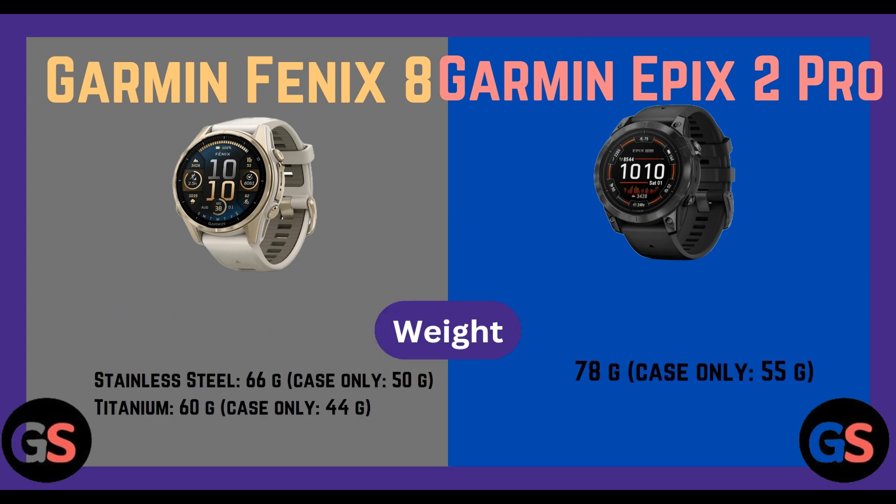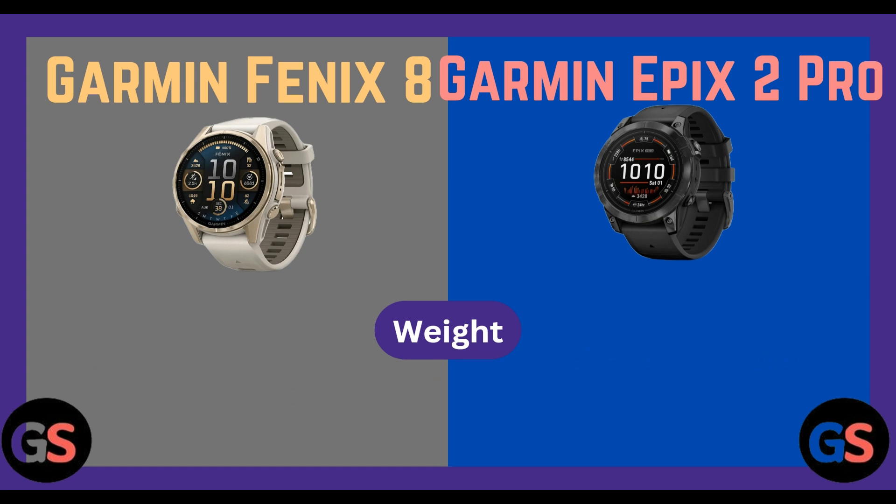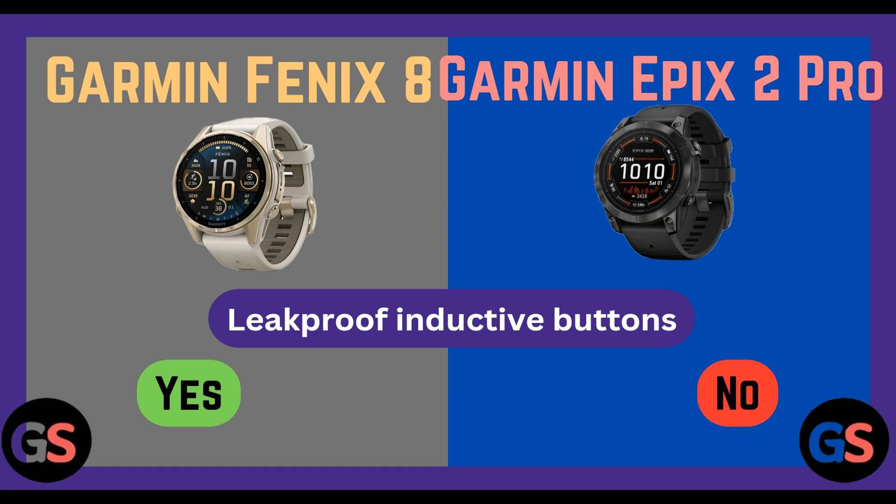Weight — Fenix 8 stainless steel: 66 grams (case only 50 grams), titanium: 60 grams (case only 44 grams). Epix 2 Pro: 78 grams (case only 55 grams). Leak proof inductive button: Fenix 8 yes, Epix 2 Pro no. Built-in speaker and microphone: Fenix 8 yes, Epix 2 Pro no.